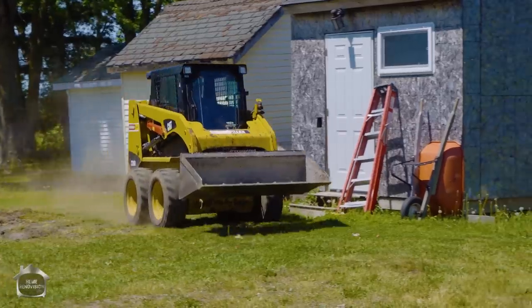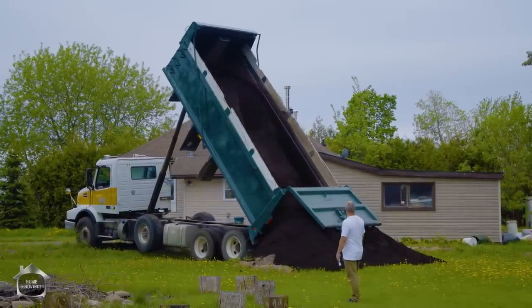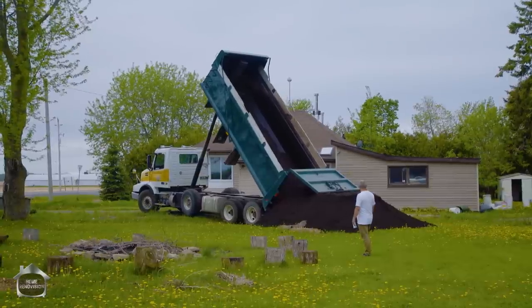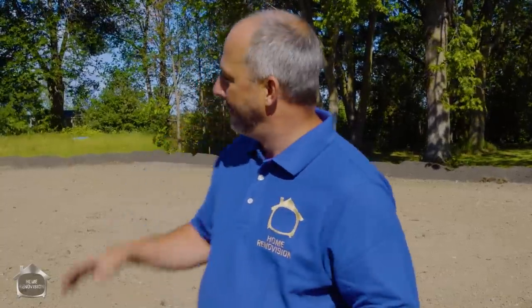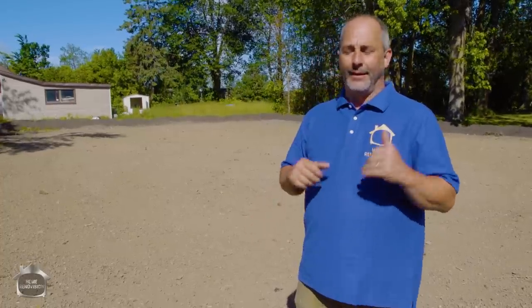The next step is to grab your skid steer and have a load of topsoil delivered — it's a different material from clean fill. Our price was about $550 for a whole dump truck delivered, which is a good price because this is sifted and cleaned. There's not going to be any dirt or weed seed in there, generally speaking. It's a really nice top dress, and that's how you prepare for seeding your lawn. We've got our pile over here and we're going to demonstrate the process for dropping it and laying it out, and then we'll talk about how to seed your yard.